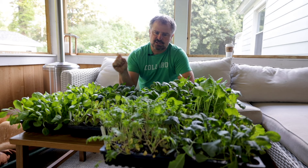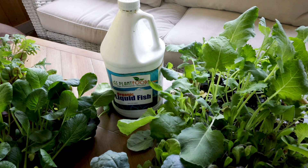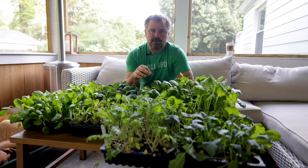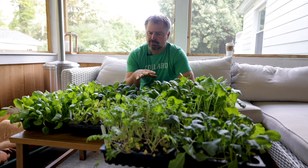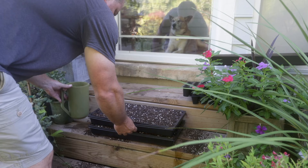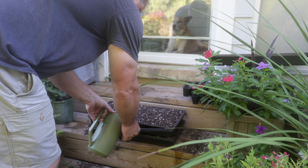As soon as these seeds germinated I started using a fish emulsion fertilizer mixed with water. You can get fish emulsion fertilizer on Amazon or at the garden center near you. It's very effective — about every other watering I do, I add a little bit of fish emulsion to the water. These trays have a solid tray on the bottom so I water in the tray itself and not over the top of the soil, especially since I'm dealing with electricity in there with the lights.